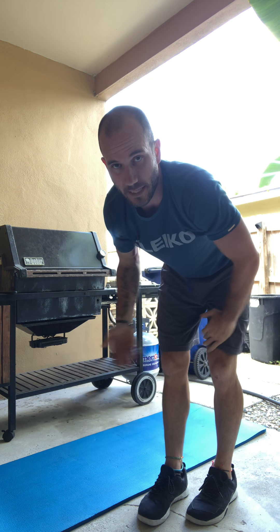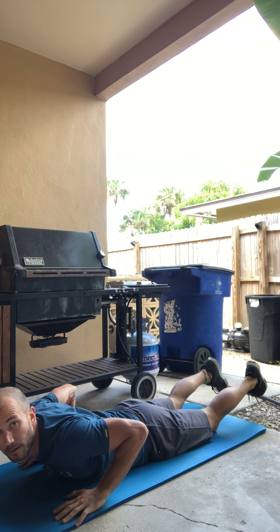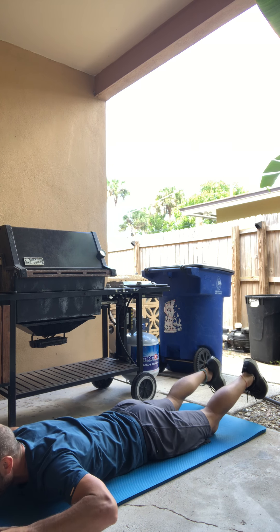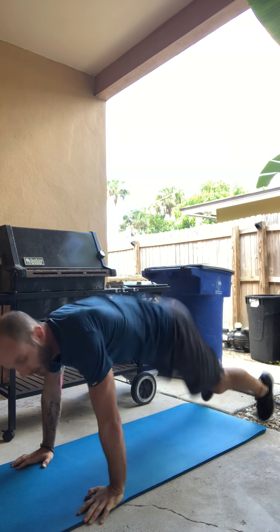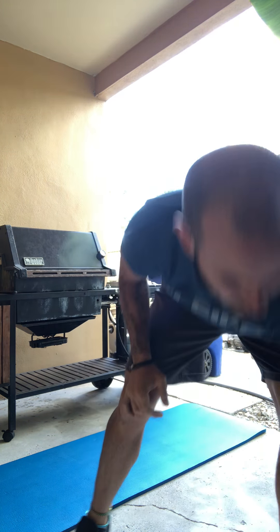Next is the Superman. You're lying face down on the ground and you're gonna pick up your legs and your chest at the same time, arms out in front of your head — just pick up and back down, 30 times. You should feel it in the middle part of your back after those 30.